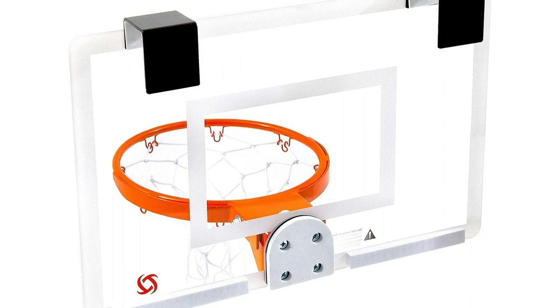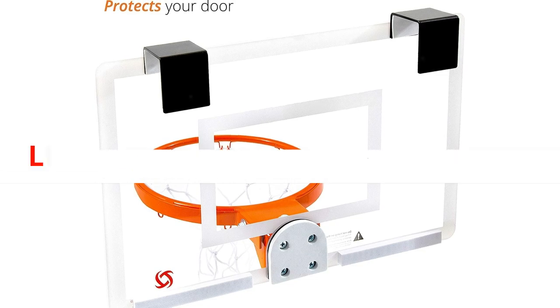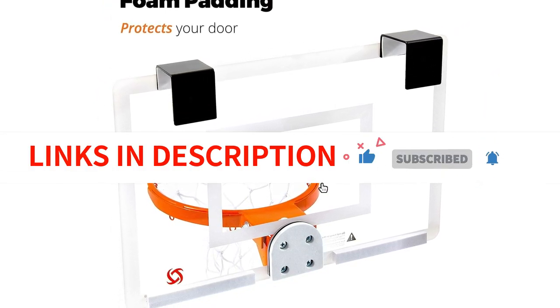Whether you're a basketball enthusiast or just looking to have some fun indoors, the Tech Monster Jam Mini Hoop will elevate your game and keep you entertained for hours on end.